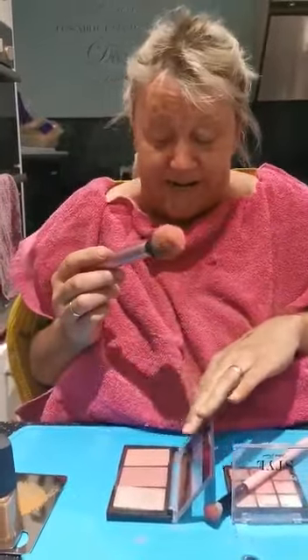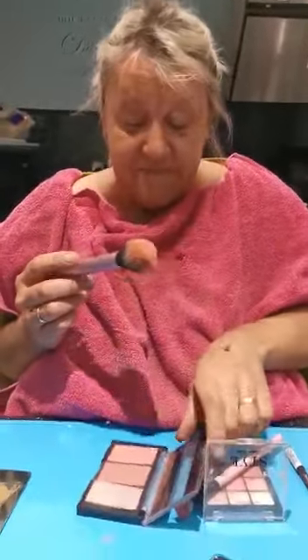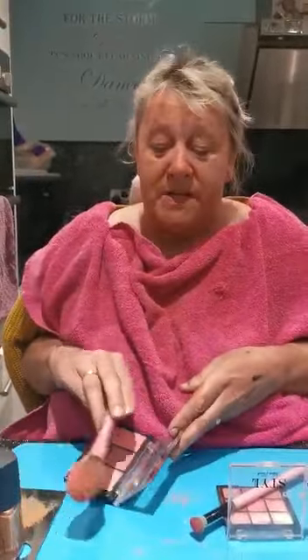I think we should start with some blusher. Pick your palette — we've got to pick my palette up, I forgot that. I think we'll go with the one in the middle. I like the brownie purple colour. Put that on my cheeks, or my chin even. You can use whatever colour you want, you don't have to use the same colours as me.